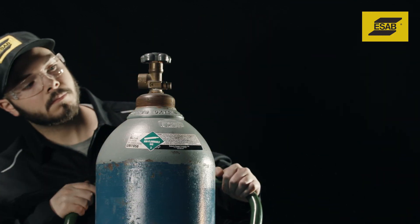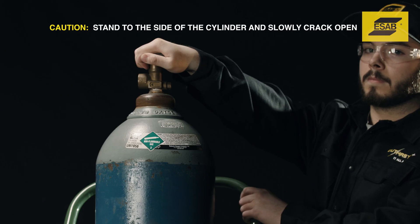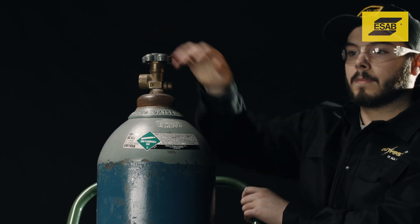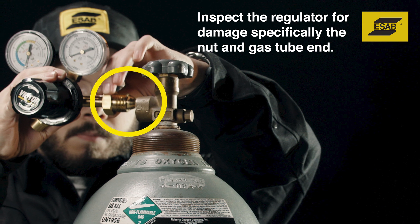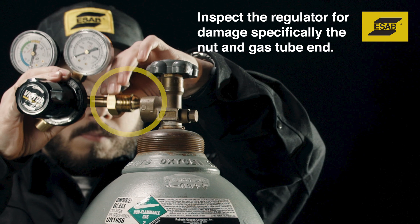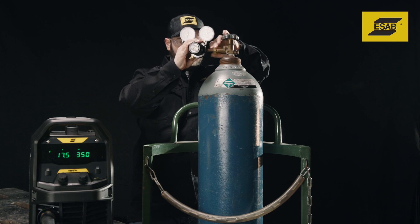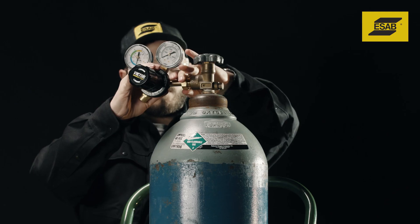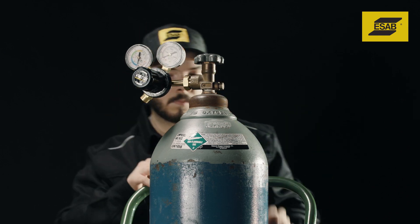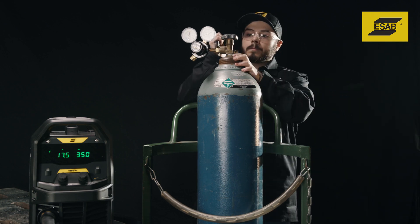Next, stand on the opposite side of the cylinder, point the valve opening in a safe direction, and crack the cylinder valve to clear any dust and close it quickly. Install the regulator by threading the large nut onto the cylinder. As with all metal-to-metal gas connections, use a wrench to tighten the nut.